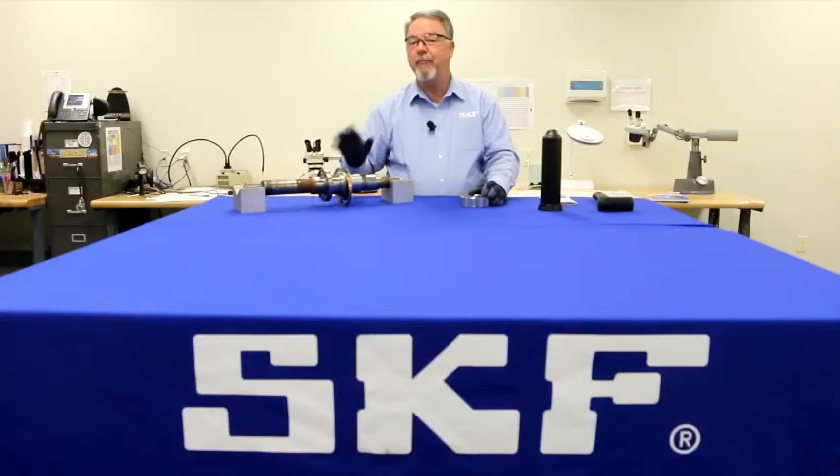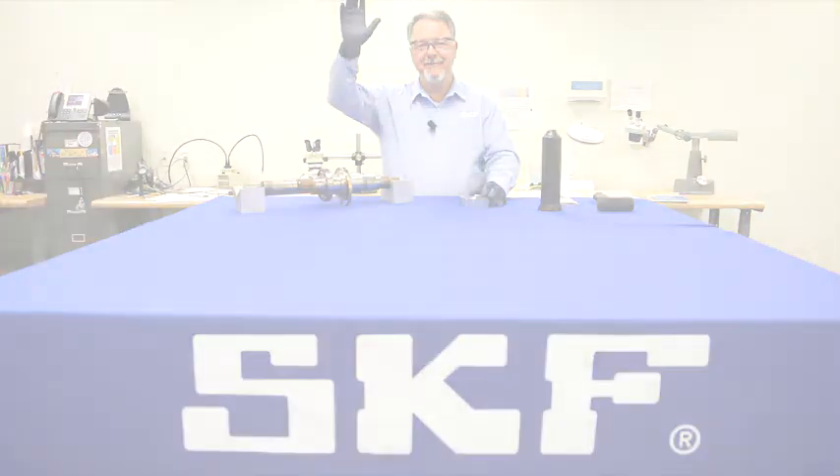You know why press fit matters and what you can do to avoid it. That's it. Thanks for watching.